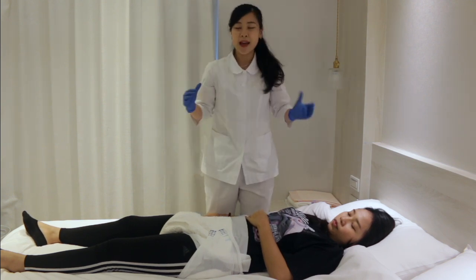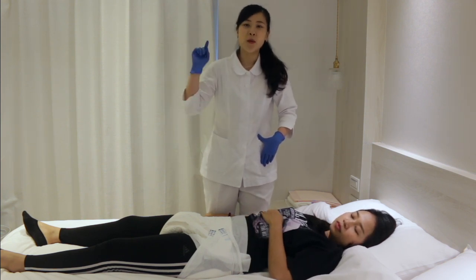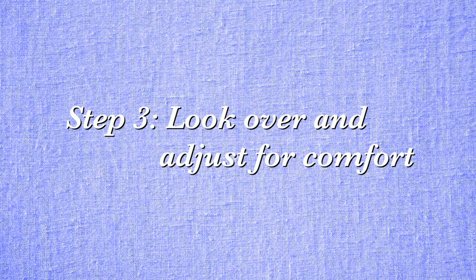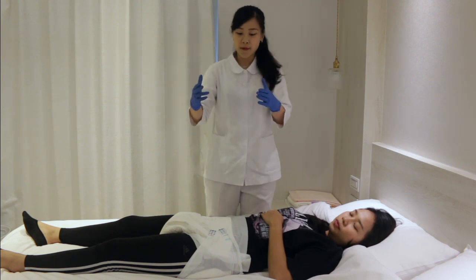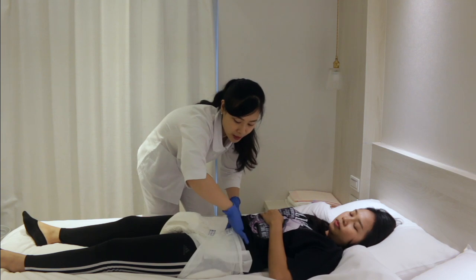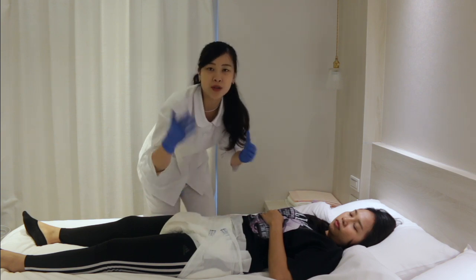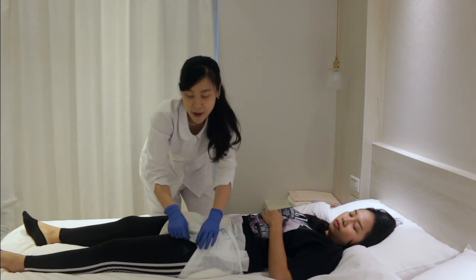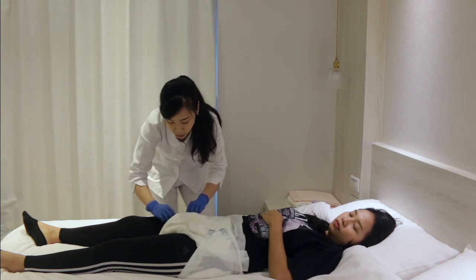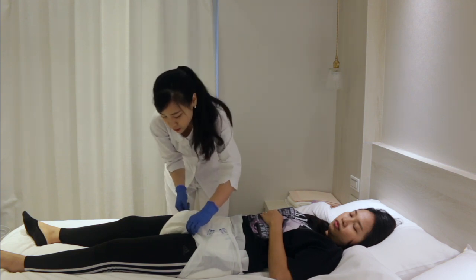After fanning out the diaper and fastening the tabs, we move to the last and very important step — look over and adjust for comfort. Please never skip this step. Use your finger to go around the edges to check if it's too tight or too loose, and make sure all the leak guards and edges have no unnecessary folds. Check that all the elastics are facing outward to prevent leakage.